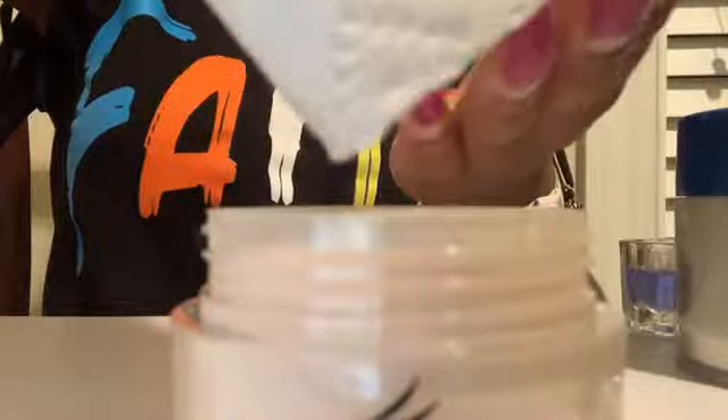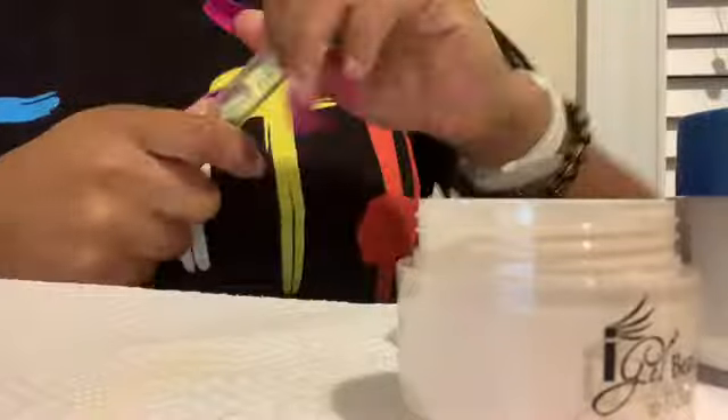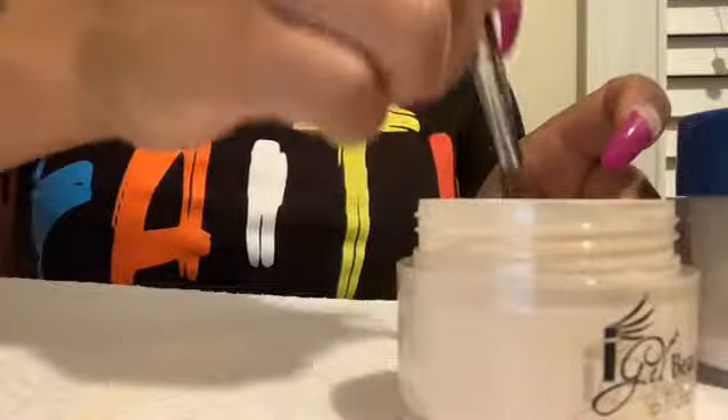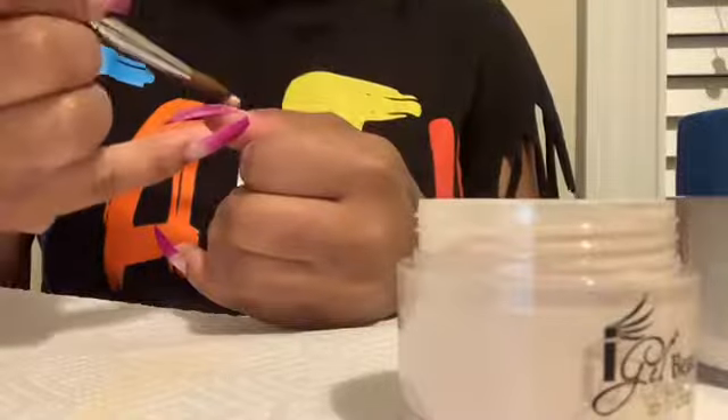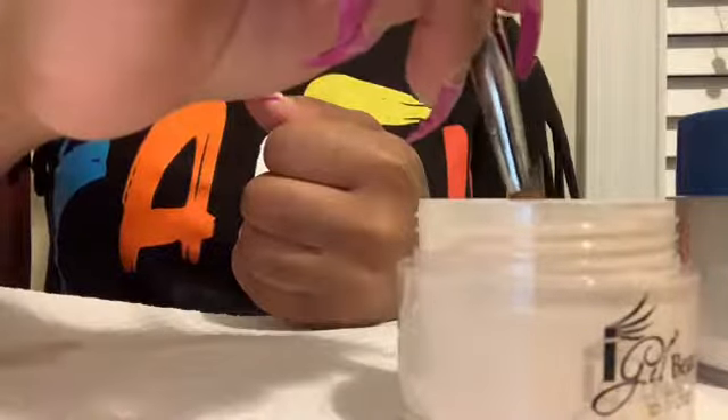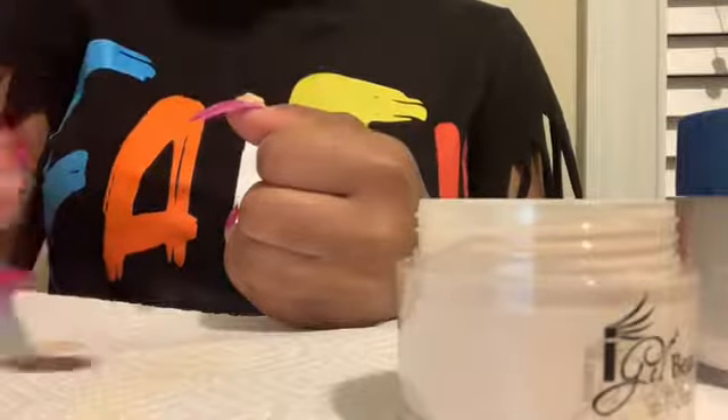I am showing you guys the color that I'm using for the base — the nude. This is a gel and I think it's a color... oh my gosh, I cannot remember, but it was a really pretty color. It also has particles of glitter in it, and you're not gonna be able to see it on camera, but it's really really beautiful.